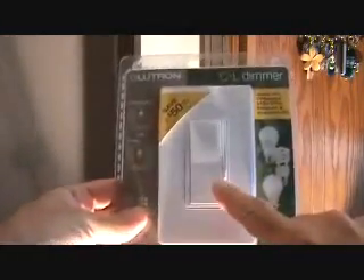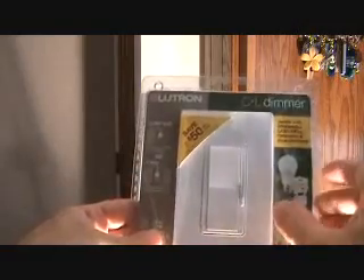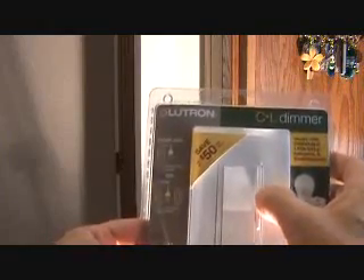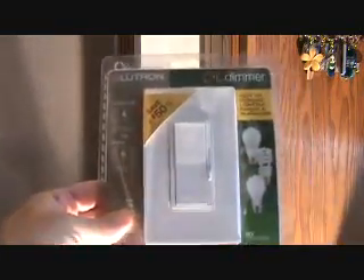Here's the switch we're going to put in, and it's a different style. It's a paddle on/off, and see this one has a little nib right there — that's your dimmer, up for high, down for low. That's what we're going to install.